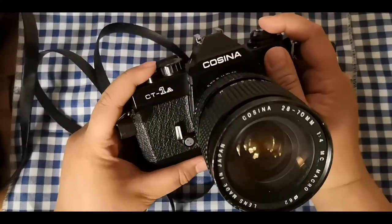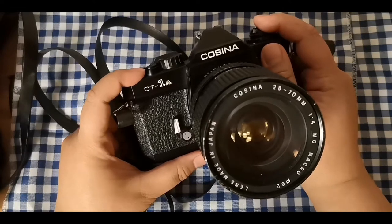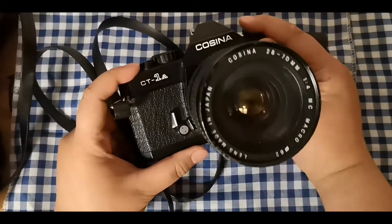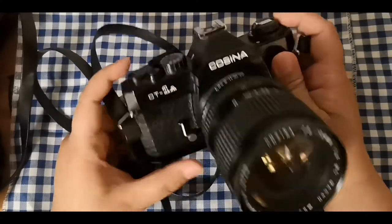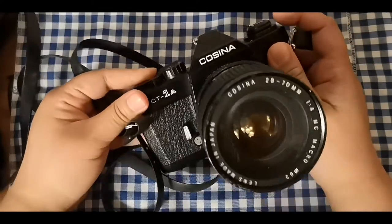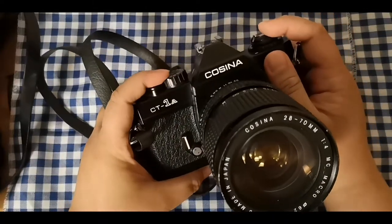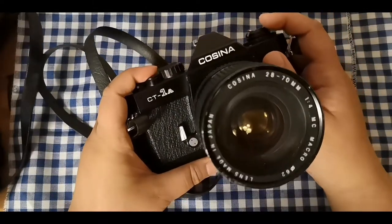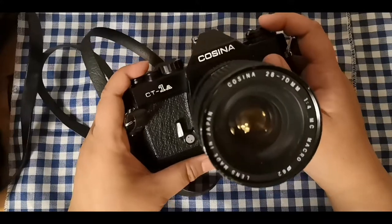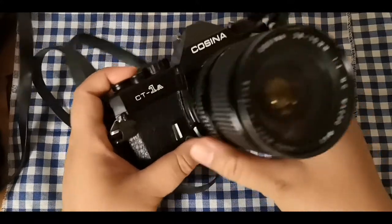I had a Cosina CT1 camera before, but it got broken for some reason — it just stopped working and the lever wasn't advancing anymore. He responded to my post and said he had one he doesn't use anymore, so he was happy to part with it, which made me so excited.